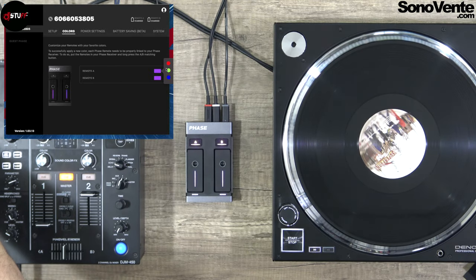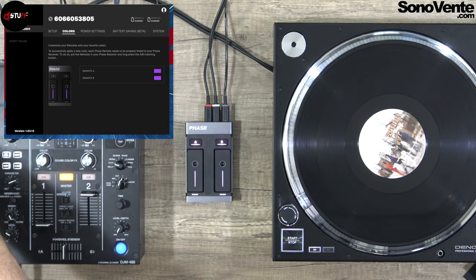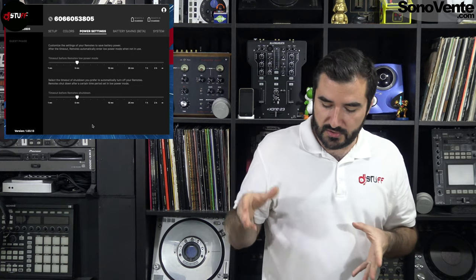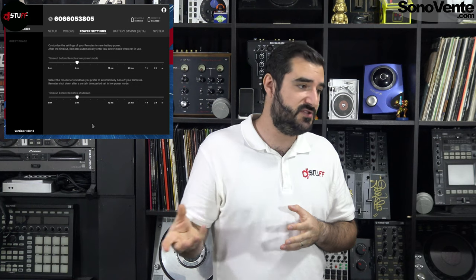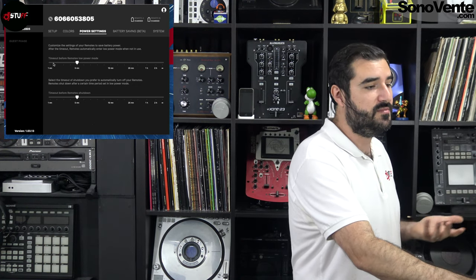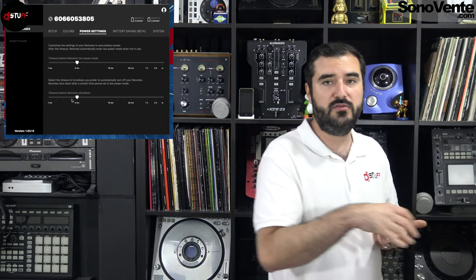After calibration, you can control the color of your controller and remote. For Remote A, I can set it to green if I want and I will have a green remote indicator. Then there are the power settings. With this section you can allow your remote unit to save battery with a low power mode and a shutdown timer.